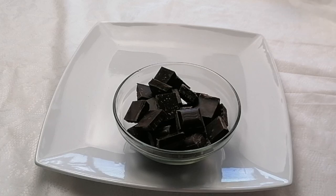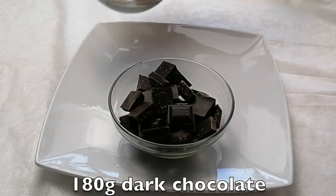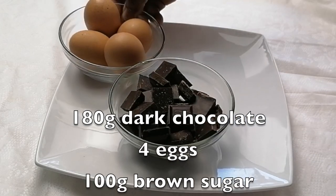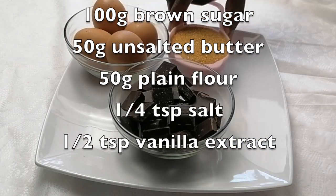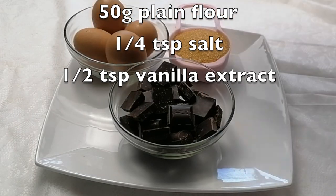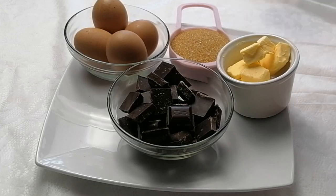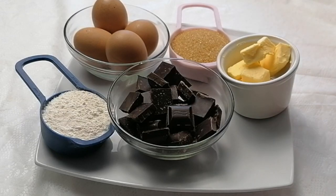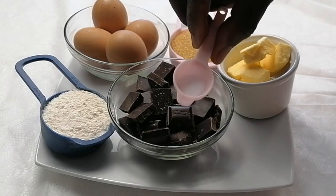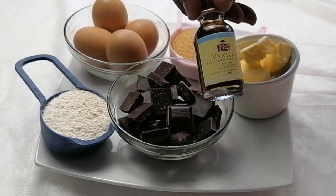These are the ingredients we will need: dark chocolate, 4 eggs, brown sugar, unsalted butter, plain flour, salt, and vanilla.